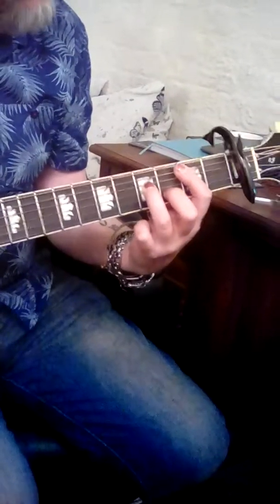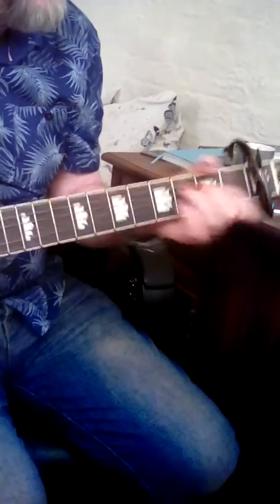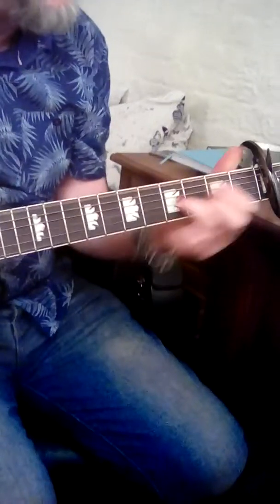B minor twice around. Here's another one — B minor to D, B minor.